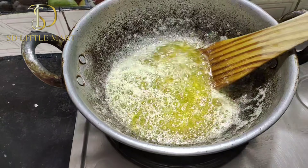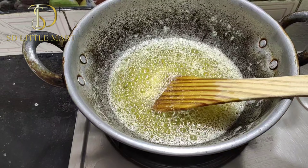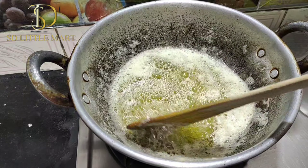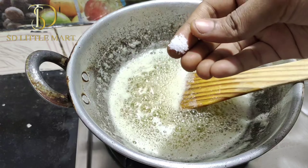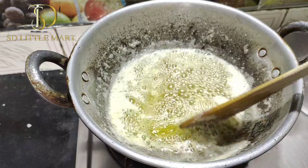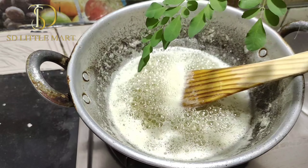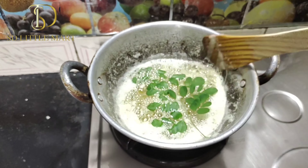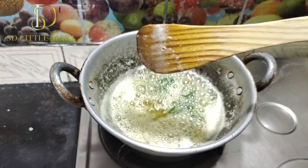If the spring onion is transparent, it will be done. The spring is a bit more damp. Then we wrap it in the spring. Salt and salt. We can see the color change.